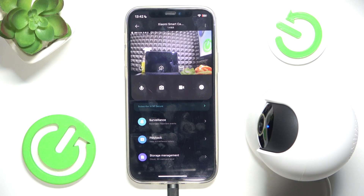Hello, in this video I'm going to show you how to view and manage stored recordings on Xiaomi Smart Camera C300.